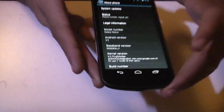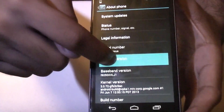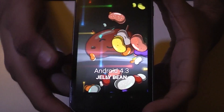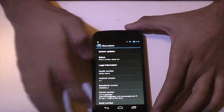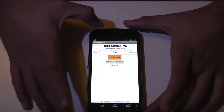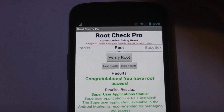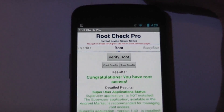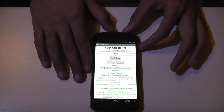As you can see I'm running Android 4.3 Jellybean. We'll go ahead and check if we've got root. Congratulations, your device has root access. Now we'll switch it off.